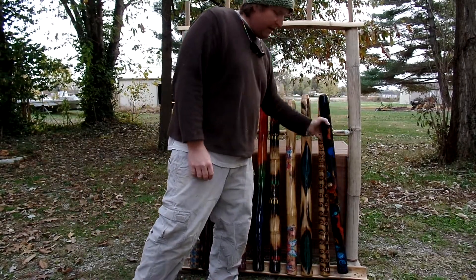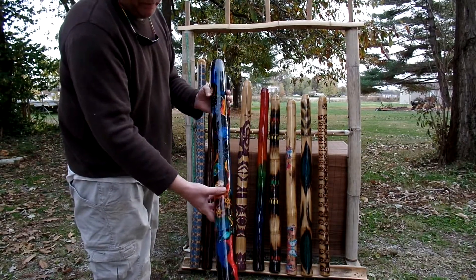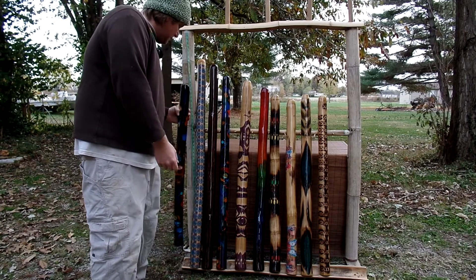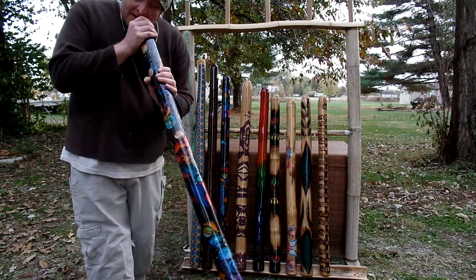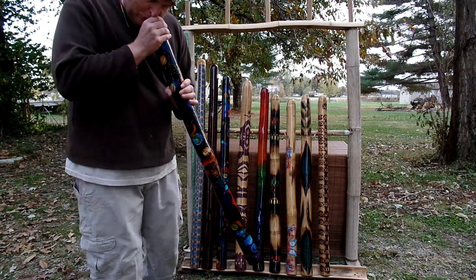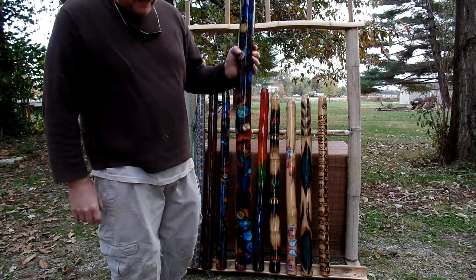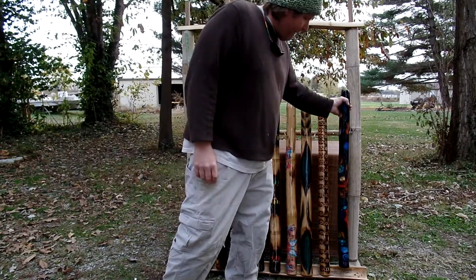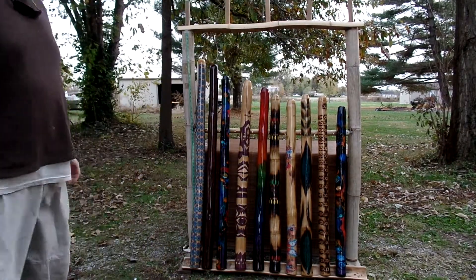And then finally we have the smaller space didge, which is 41 and a half inches. That is another D sharp. So that's those didgeridoos.